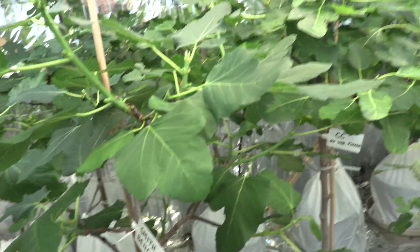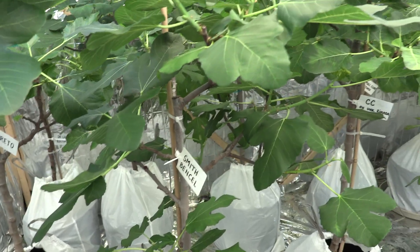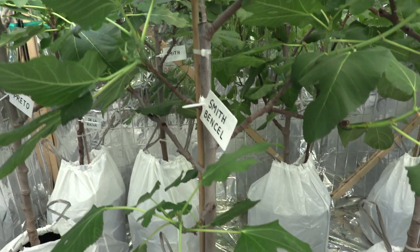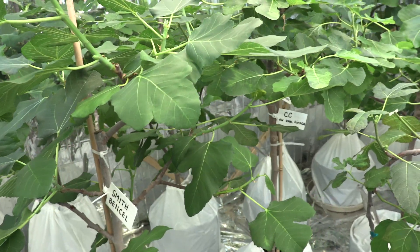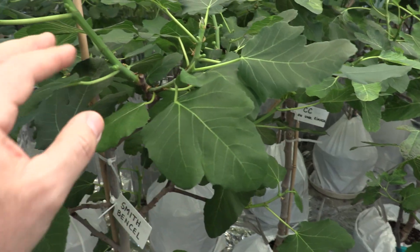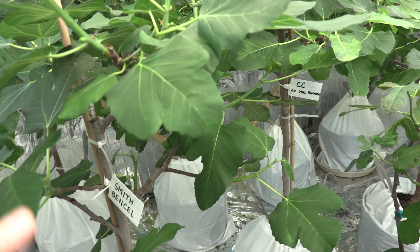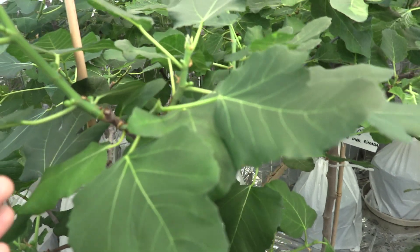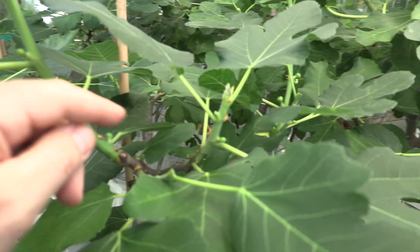This is a really nice variety of Smith, coming from the Vansel family directly from cellar disclosure. I left this tree with five branches, five scaffolds, since it doesn't have a lot of foliage. I'm not sure if that's a characteristic of the tree, but the leaves are smaller, which means the light can penetrate. In this case I left it as a bigger tree — it's going to be a nice specimen but it is very productive too, with a lot of main crop and small figlets on these branches.